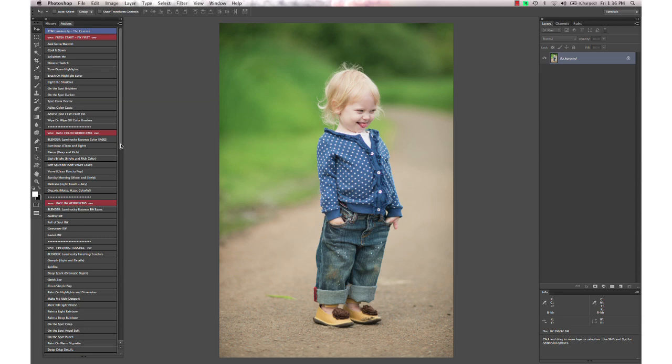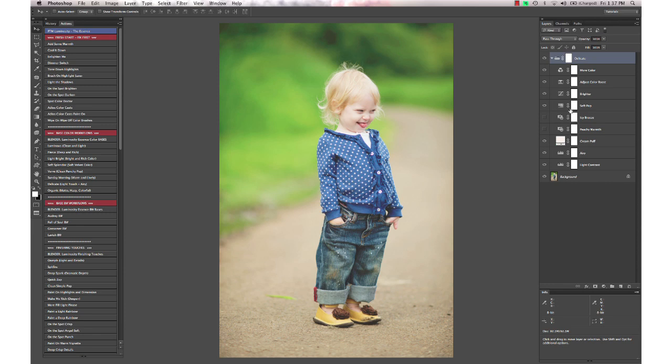We're going to start with our color base workflow action from the Essence and for this one I'm going to use Delicate. It's kind of a light touch workflow action and that's done. It's a little bit too bright for this image so I'm going to take the brightness layer down just a little bit — actually I'm going to just turn it all the way off and leave that there.